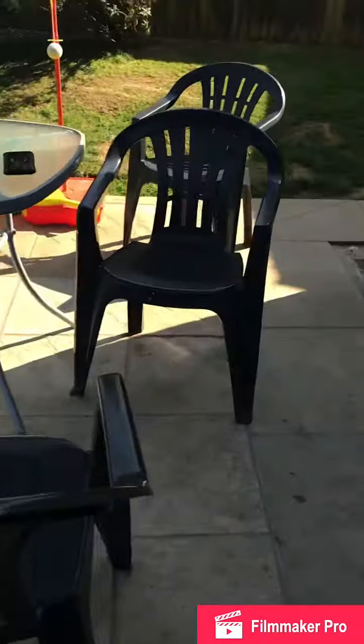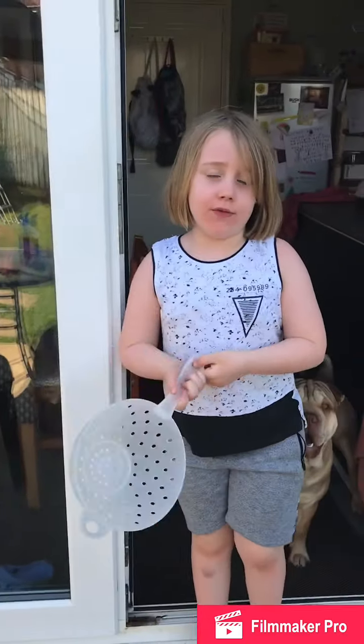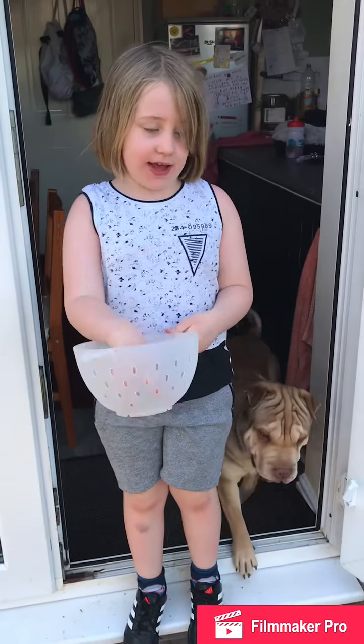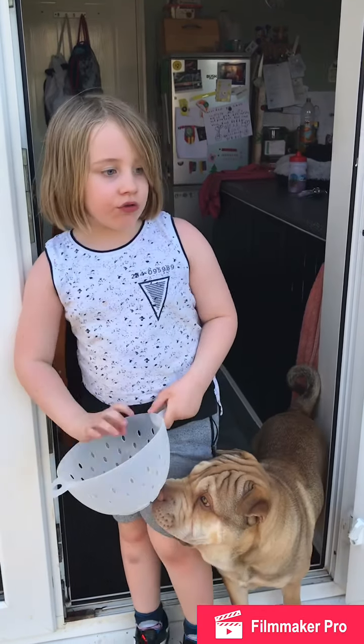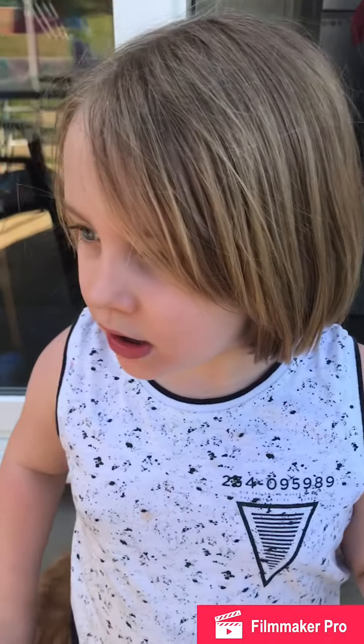Let's go tell Maggie. Maggie, we've hidden all the eggs! If you guys don't know why I'm taking this out, I'm going to put the eggs in here. So how many eggs have you got to find? Eight!